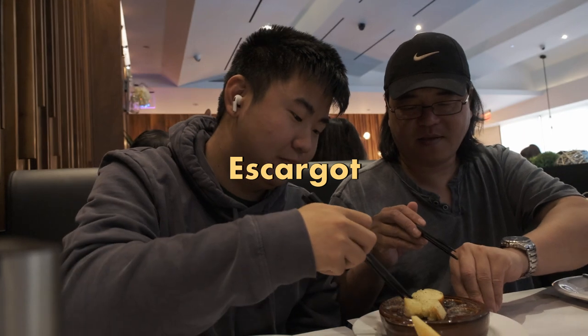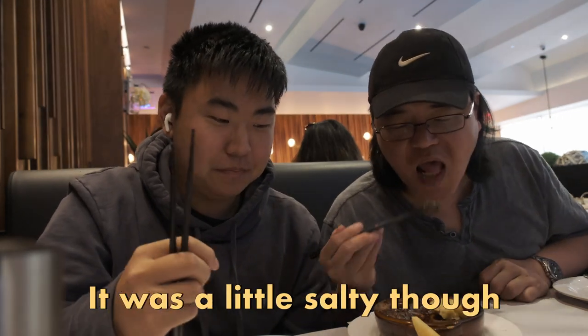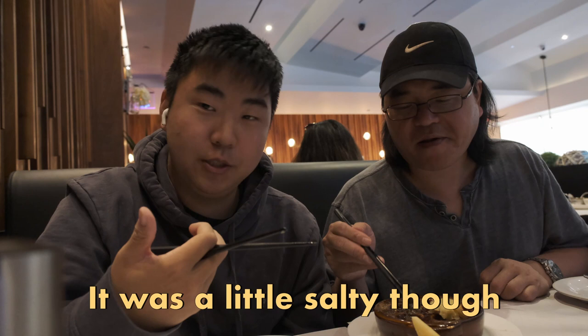Since I'm a first-time snail eater, I'm gonna eat it with the bread. The garlic bread makes it really better — it's manageable with the bread, but I don't think I would like that by itself. I had to try it.